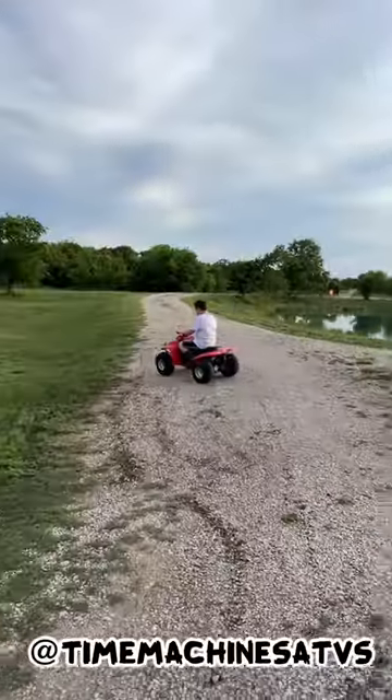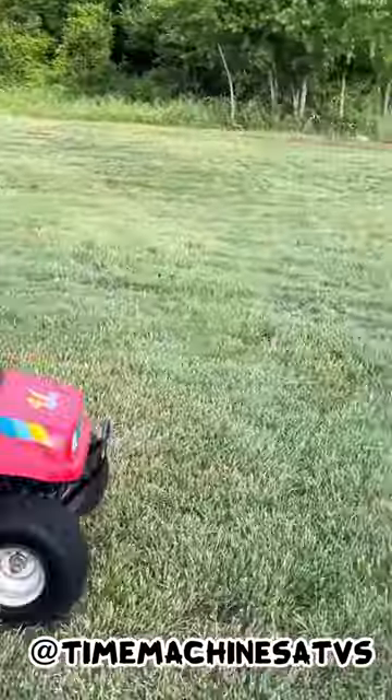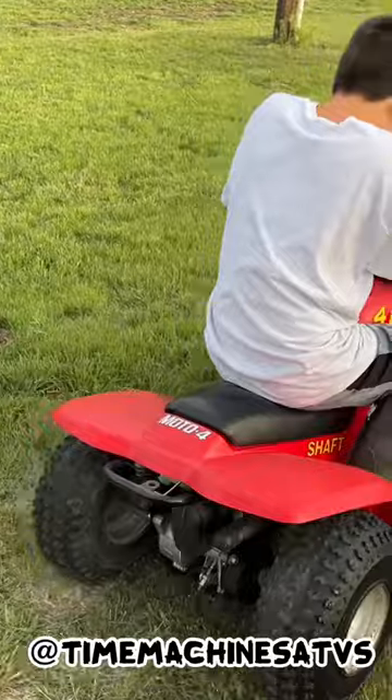Gas it! The brake — nope. All right, hold on.